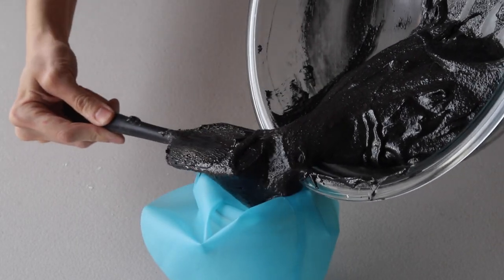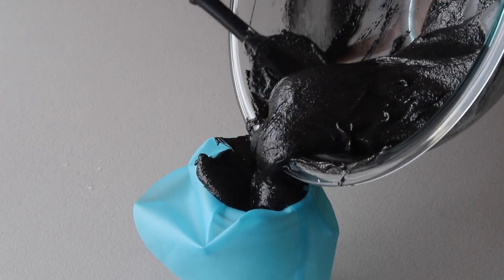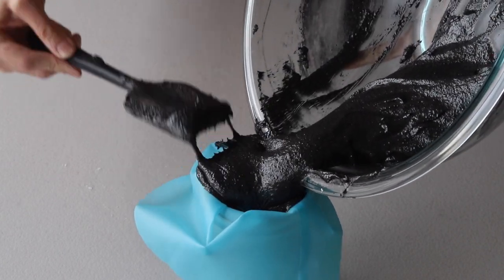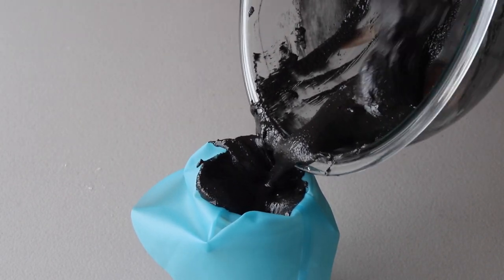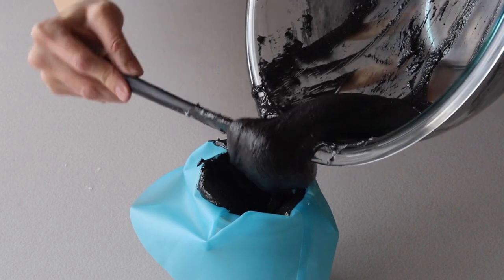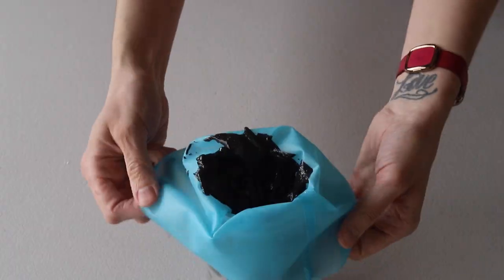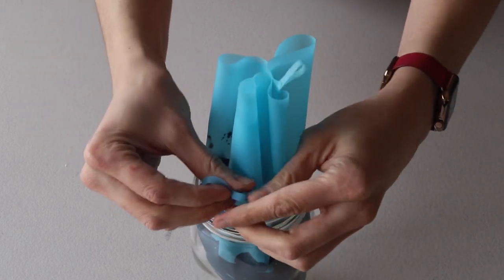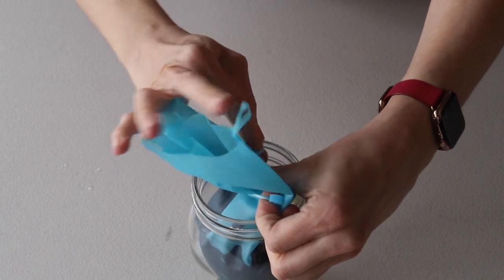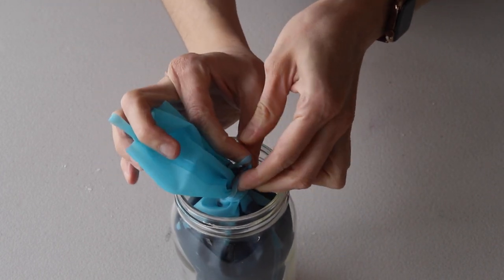It's time to stop folding when the batter is flowing slowly and effortlessly off the spatula. Now we're going to transfer the batter to a piping bag fitted with the Wilton number seven piping tip. I'm also going to secure the top of the bag with a bag tie so that the batter doesn't dry out and also so it doesn't escape through the top as I'm piping.